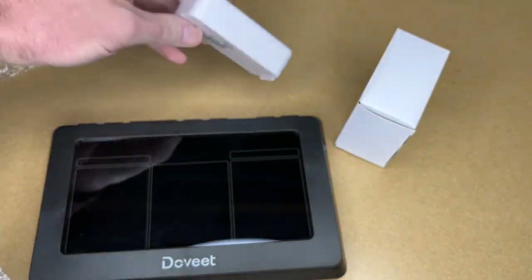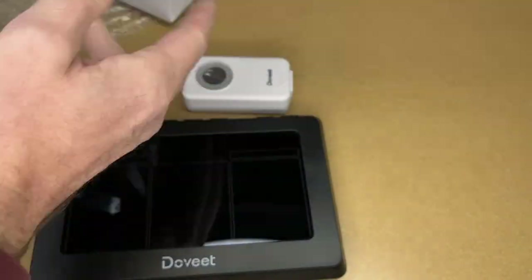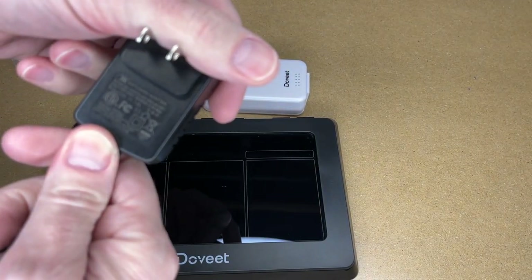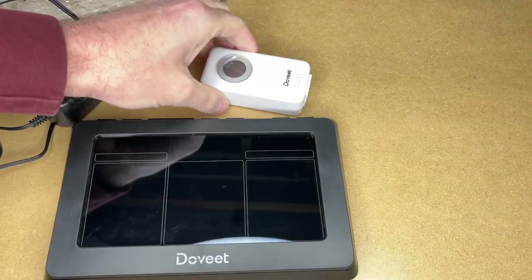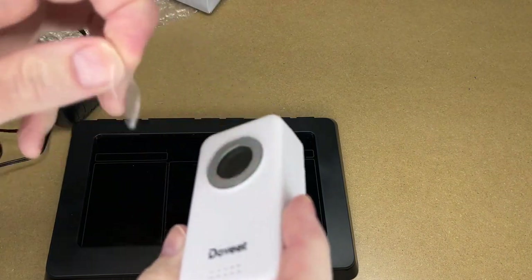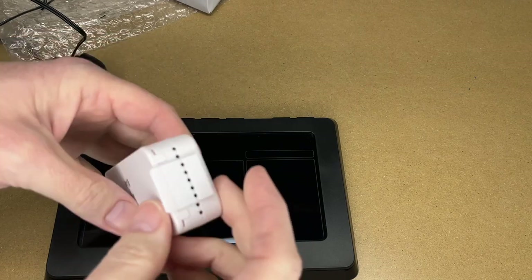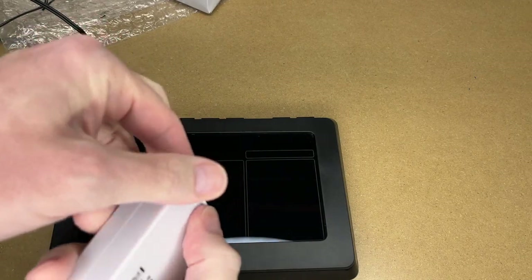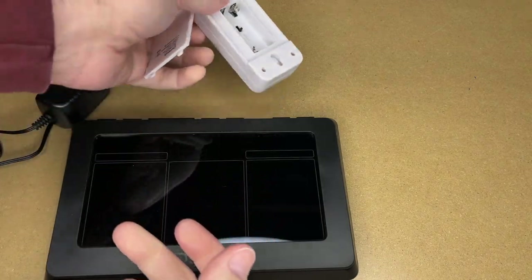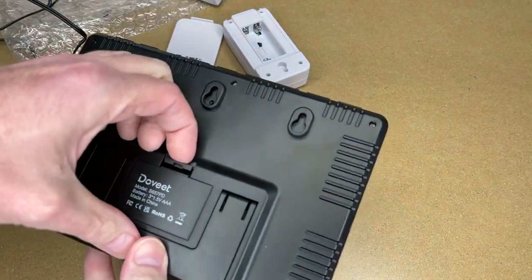The package includes the main base station, a remote sensor, and a power adapter. The power adapter outputs five watts at 1.2 amps. There's a little piece of plastic on the outside unit — let me pull that off. Since I need to turn these on within minutes of each other, I'll open up this unit and slide it open. This takes two triple-A batteries; the main unit takes three triple-A batteries, although I'll be plugging the main unit in.